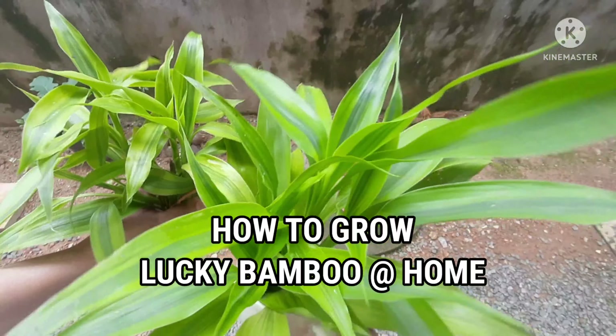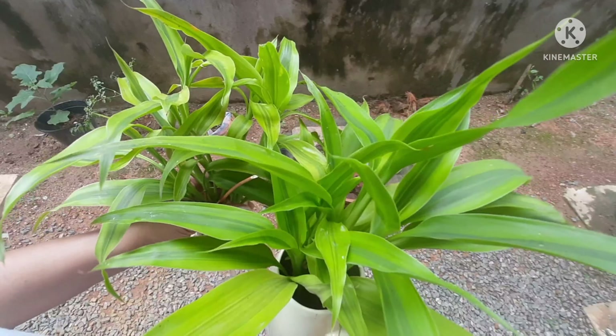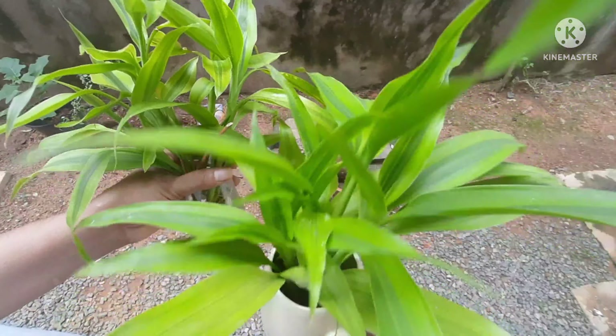Today we are going to talk about Lucky Bamboo plants and how to grow them. These are one of my favorite plants, Lucky Bamboo.